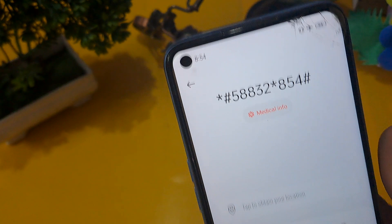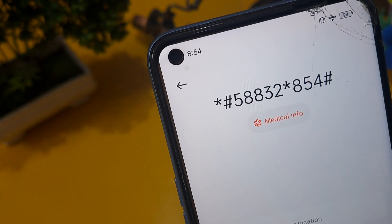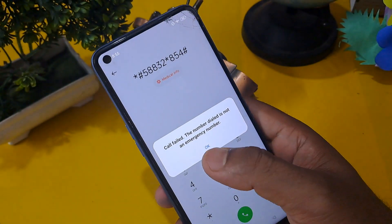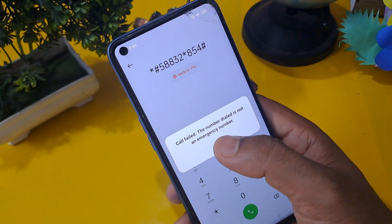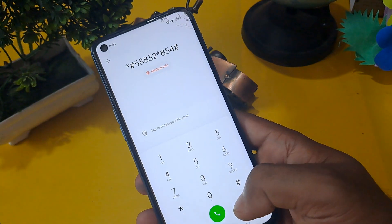I'm going to zoom in so you can see: the code is *#8332*854#. You have to call this number three times. You will see a call field option — ignore this message, erase those numbers, and apply the engineer mode code.